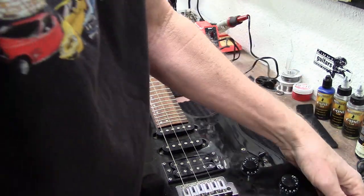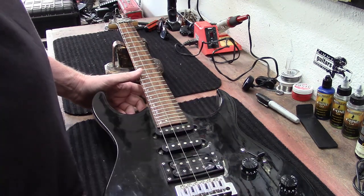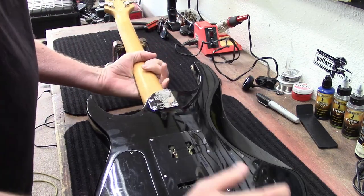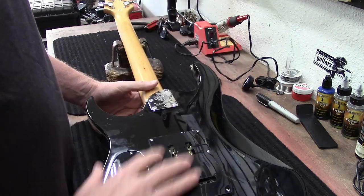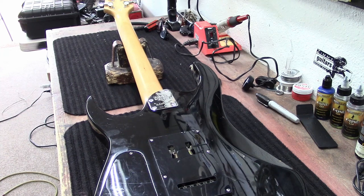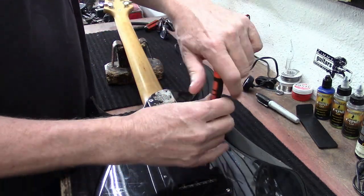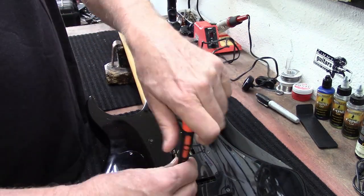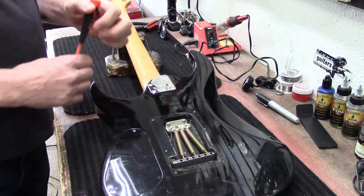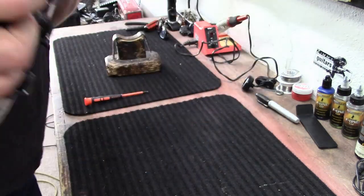Yeah, it needs a little bit of work. I'm going to pull the strings off, try to shine up the body. This tone pot right here is pretty much stuck, so I'm going to take the back plates off, clean it all up, and put it back in the hallway with all my other hundred dollar guitars. So here we go, let's get started — a lot of dust in here.